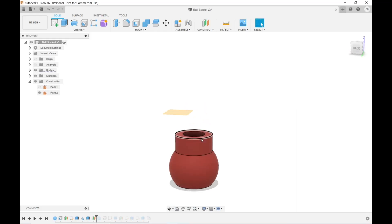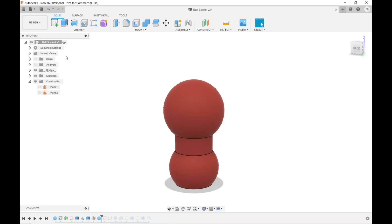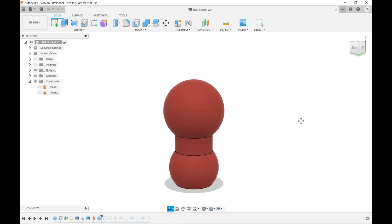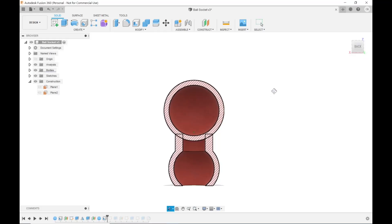If I'd placed the sphere right on that surface, the center of the sphere would be on the surface, which is no good. So I created an offset plane up here, placed the sphere on it, then went into the properties of the offset plane and kept changing how far up it was until the sphere sat exactly where I wanted it. Then I went to Create Sphere and created it on that plane, lowering the plane until the sphere was positioned correctly. My next step was to shell the upper sphere just as I did the lower one.